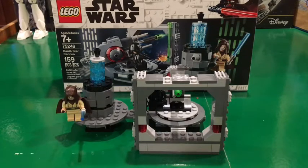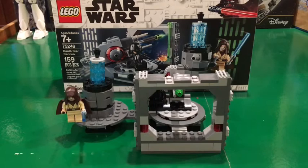It comes with two minifigures and a little part of the Death Star. Let's look at some of the play features on this set.